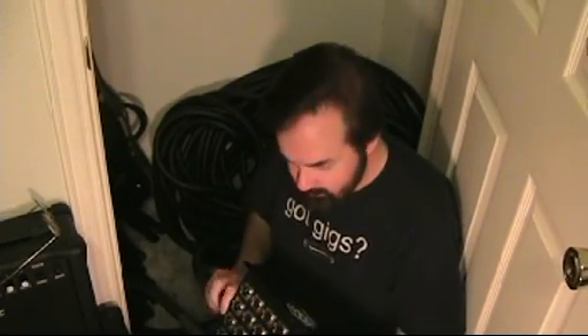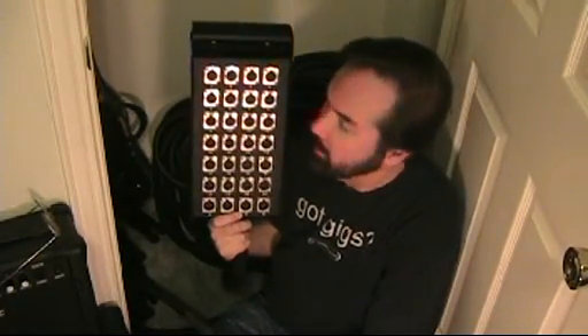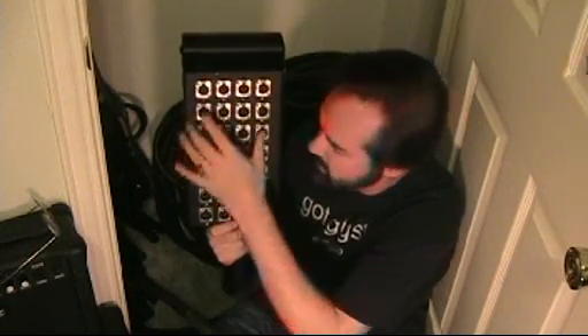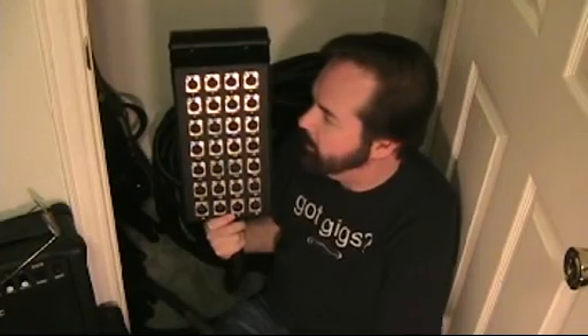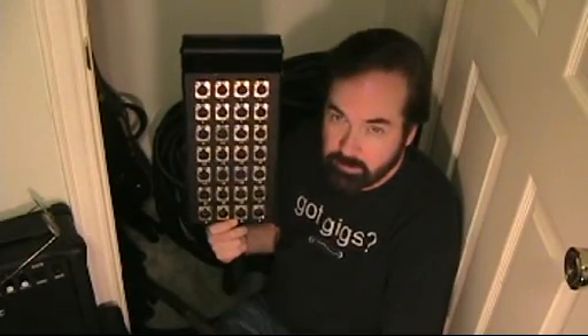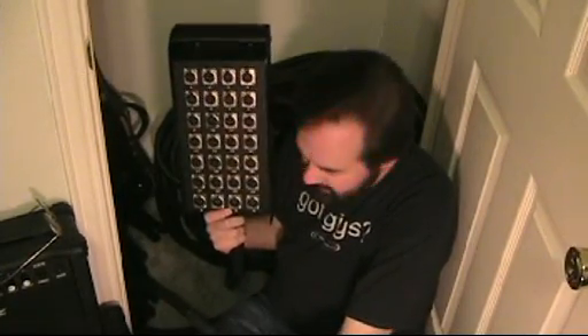This one I got is 150 foot long, and on the stage goes this box. This box has got a number of inputs, and that number of inputs is numbered: 1, 2, 3, 4, etc., all the way up to 24. Your microphones plug in here. I usually say, let's take the first five mics for vocals and plug them into 1, 2, 3, 4, and 5. That will be important in just a second.